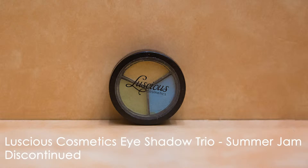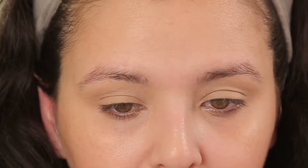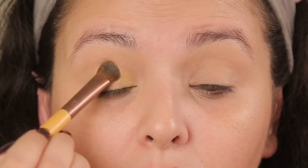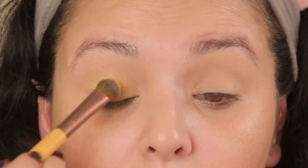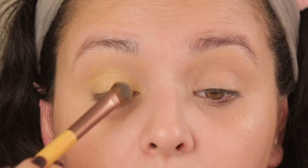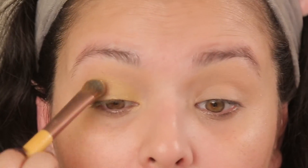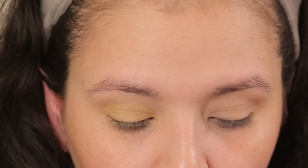Next I'm going to take the Luscious Cosmetics eyeshadow trial in Summer Jam. I don't think they make these anymore, but I like it so we're just going to use it — it has all the colors I need. I'm going to start with the yellow using a packing brush by Eco Tools. It's not very pigmented so I have to do a bunch of light coats, but if you're going for this look, try to find a formula that's very pigmented. I'm keeping the crease low.